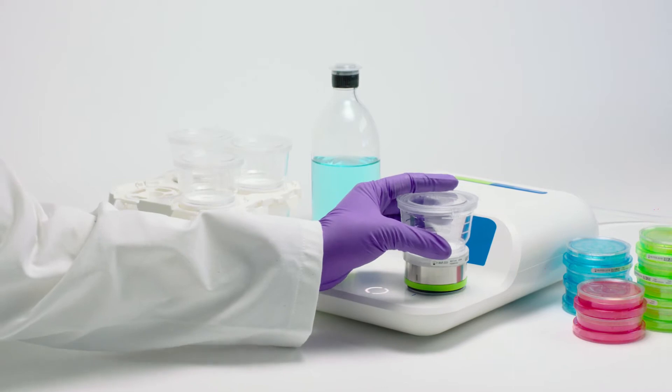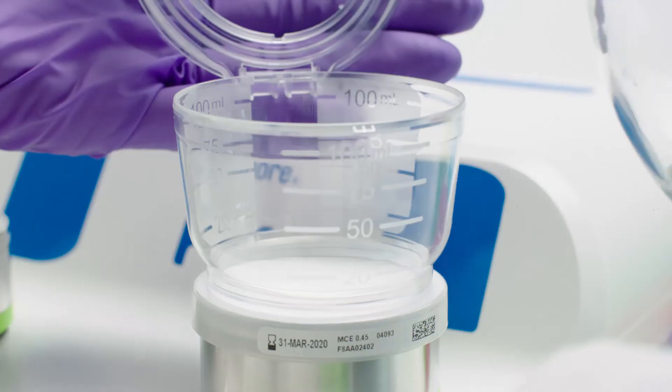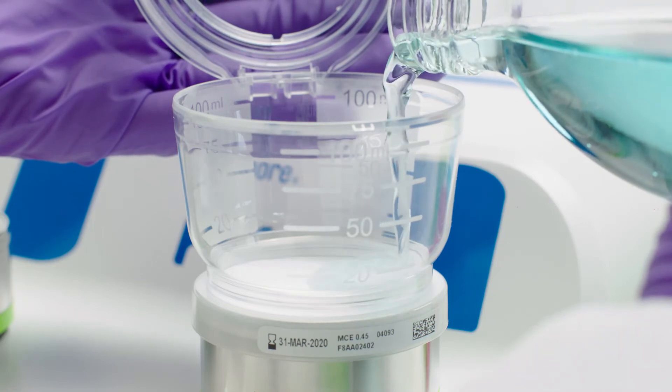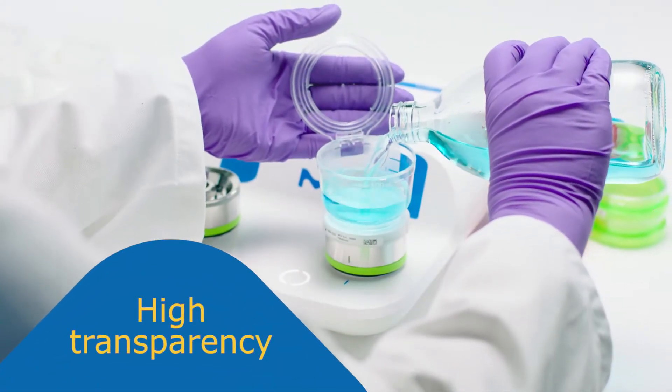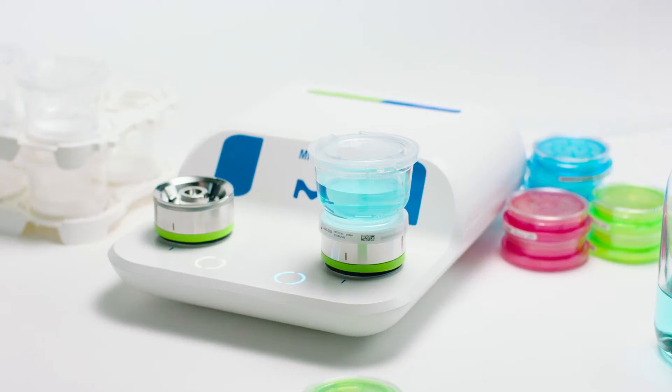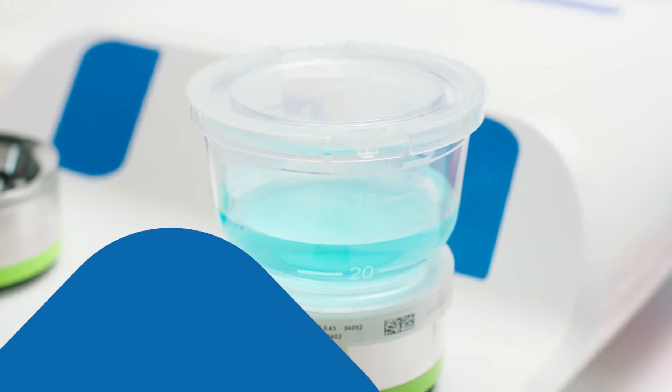The clear material and 360-degree level indicators allow visibility from every angle. The vacuum pump is easy to use, even for non-specialists.